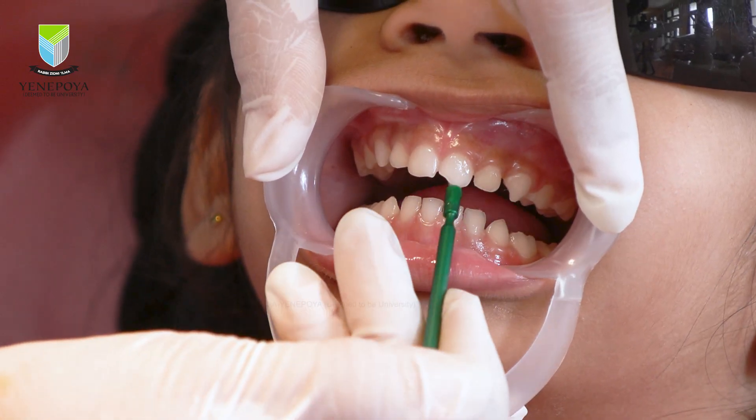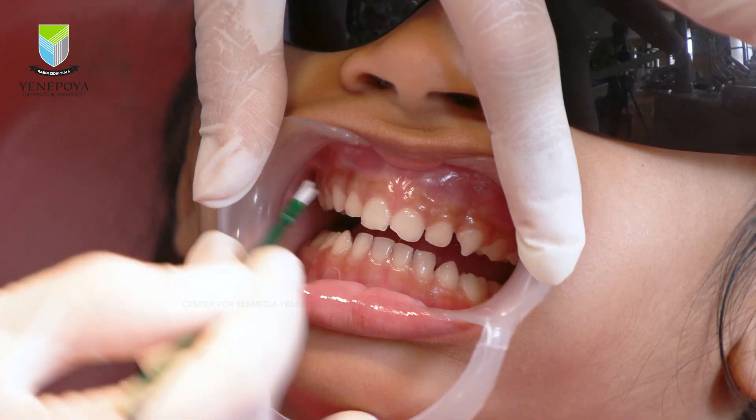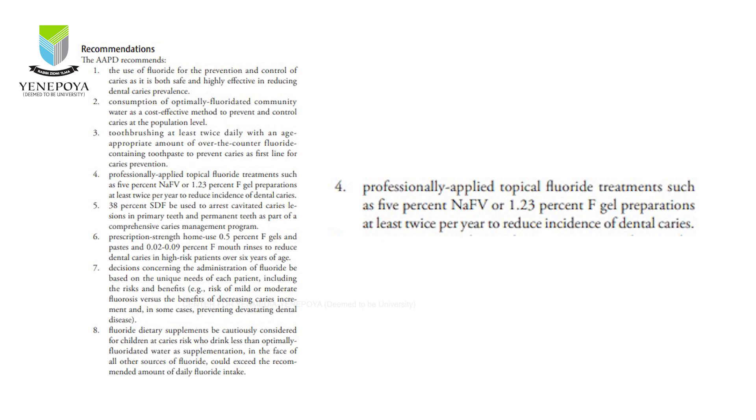It is recommended that these conventional fluoride varnishes are applied two to four times per year depending on the objective of application. Preventive application requires fewer applications per year, while therapeutic reasons like anti-caries effect require more. Despite their high concentration of fluoride, these varnishes are considered safe. This may be due to the fast-setting nature of the varnish compared to gels, which reduces the amount of fluoride ingested.